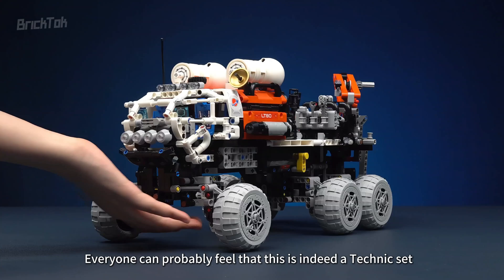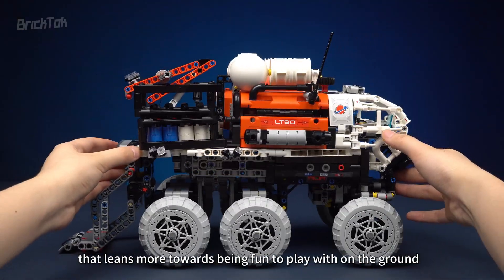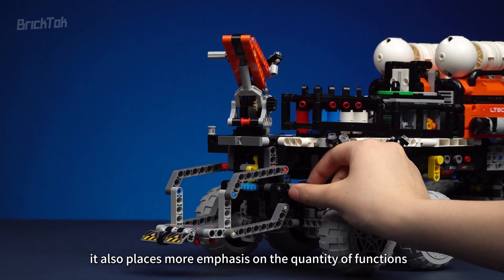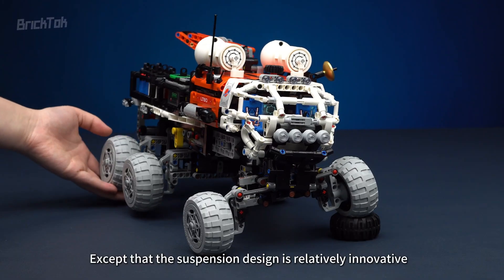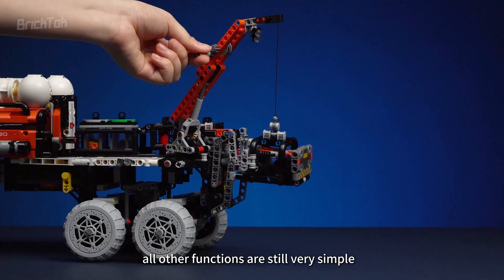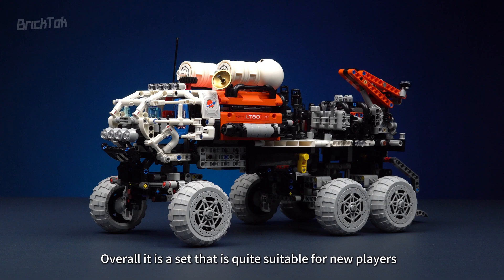Everyone can probably feel that this is indeed a Technic set that leans more towards being fun to play with on the ground. Relatively speaking, it also places more emphasis on the quantity of functions. Except that the suspension design is relatively innovative, all other functions are still very simple. Overall, it is a set that is quite suitable for new players.